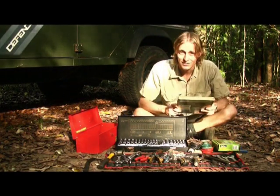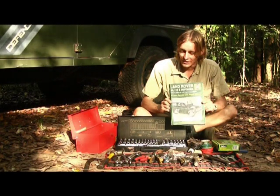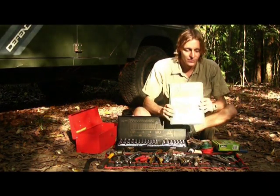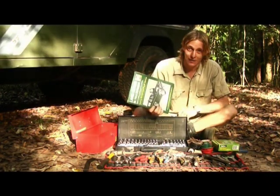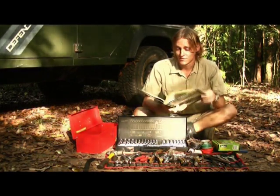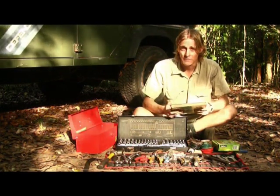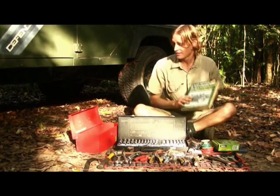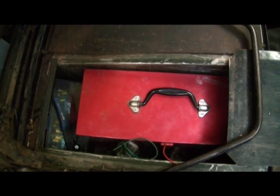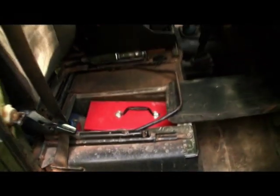I think the most important tool and asset you can have is a manual for your vehicle. Even if you're not mechanically skilled, there may be someone you meet on the road who can use it to fix your car — so it often gets quite a bit of use. It also has electrical diagrams for your vehicle which can help you track down any problems. I store all my tools underneath the driver's seat, which keeps them neat and tidy and always accessible when I need them.